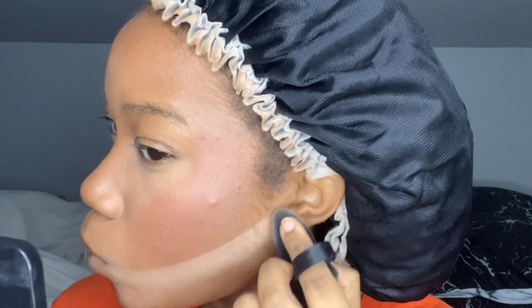Now we're going to bake. I'm taking the Maybelline Fit Me Loose Powder in shade 25 Medium and using my triangle powder puff to sharpen up my cheekbones and also to sharpen my nose contour.